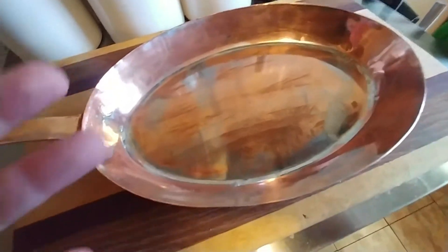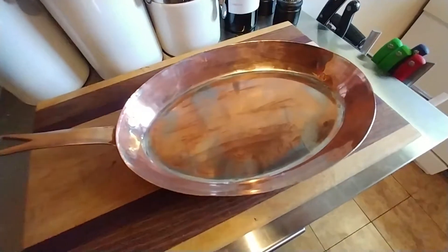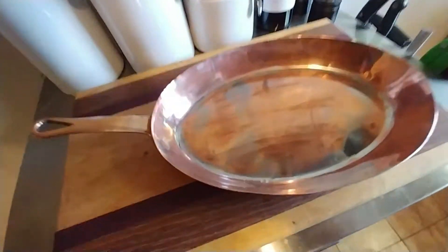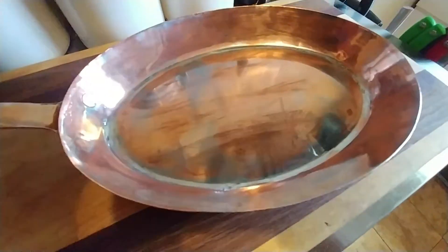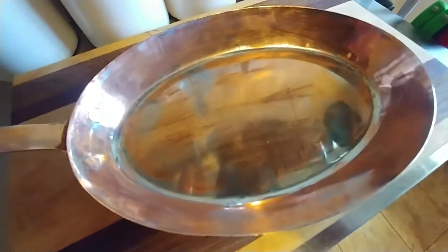And the worst part — this thing was just covered inside, on the back, on the handle. You can actually still see a little bit of it right there. People do that to protect the pan, but it completely ruins it for cooking. And honestly, it really isn't that far off. I'm surprised to see that most of the tin lining — you can see this kind of silvery finish on there — that's still tin.